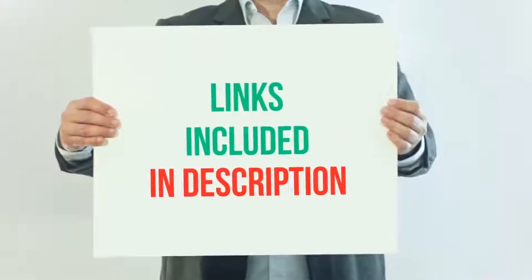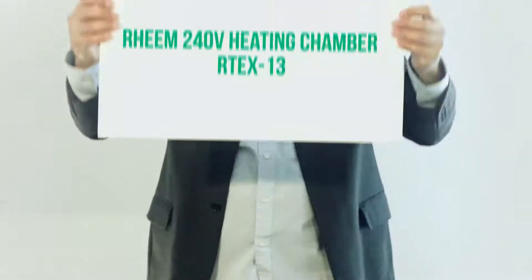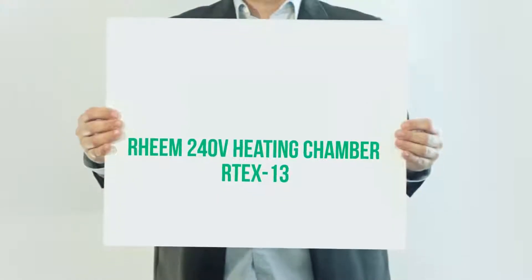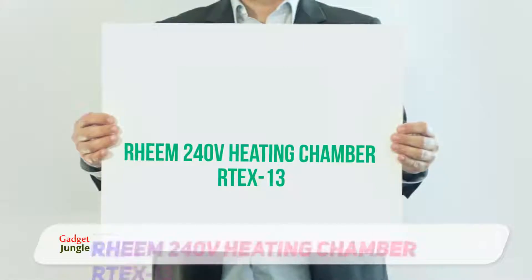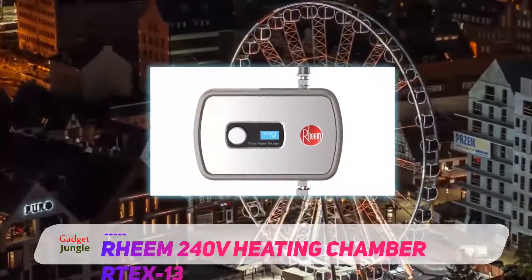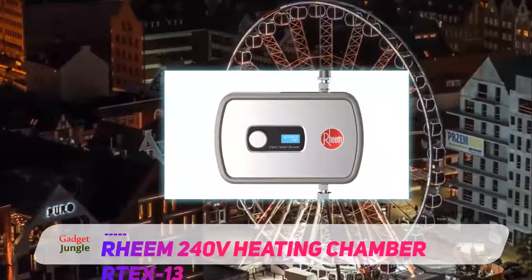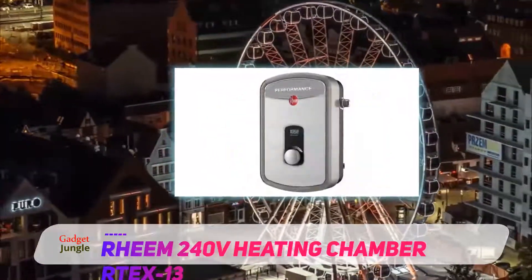For more information and current price, I included this product link in the description. Rheem 240V Heating Chamber RTE-X13. The Rheem RTE-13 has been one of the most popular units on the market. We've recommended it ever since we put our first guide together. Now, there's an updated version, the RTE-X13.